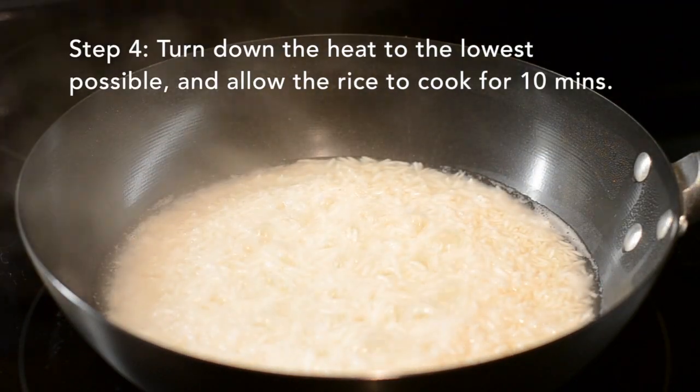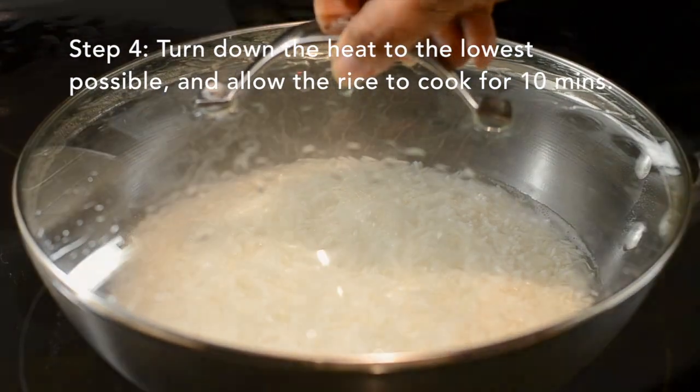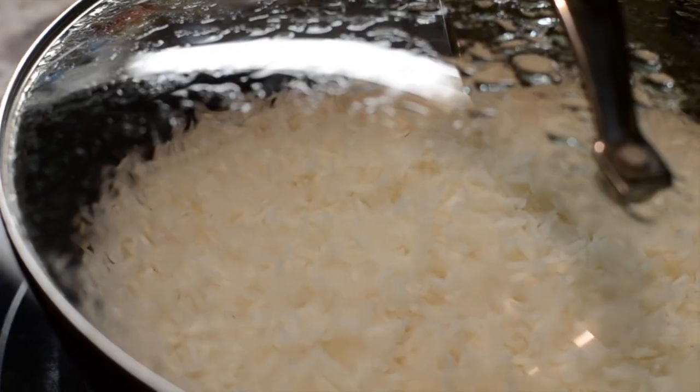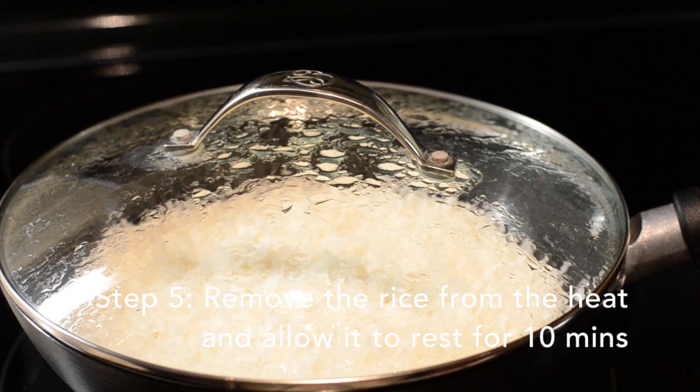Once the rice starts boiling, you don't want to leave it there for very long. Go ahead and turn down the heat to the lowest possible and allow the basmati to cook for 10 minutes.